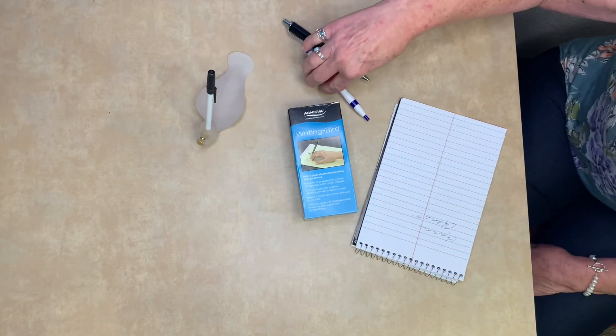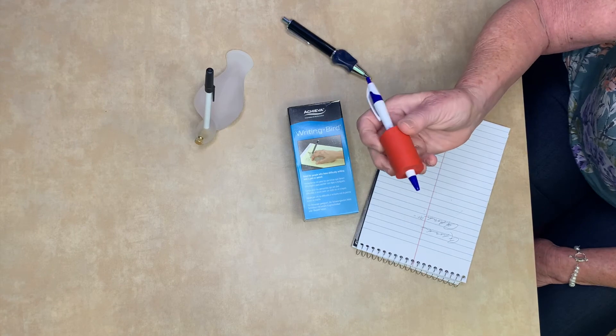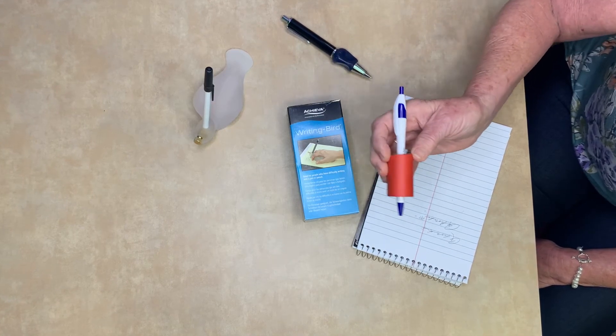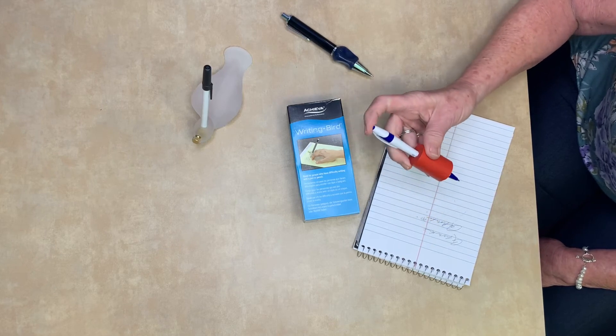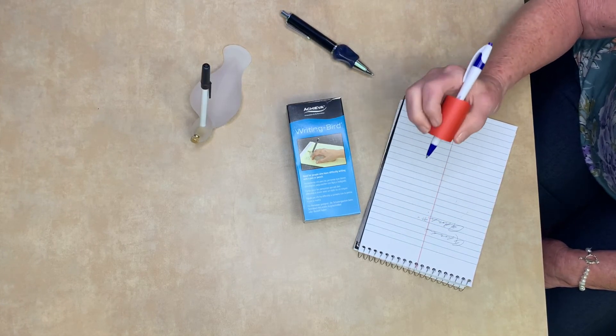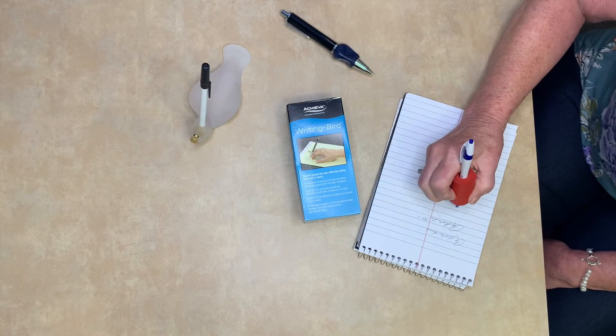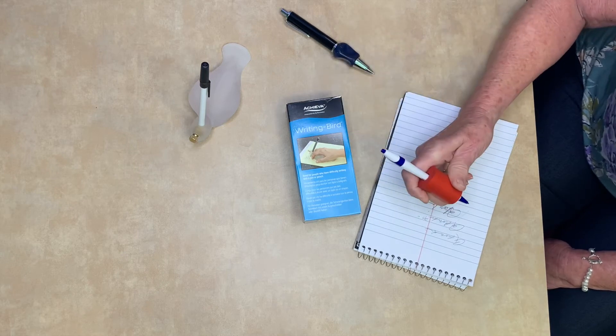The second tool is something very easy. It slips on any size pen. It comes in different sizes and it's called Closed Foam Tubing. It just gives you something soft and larger to hold onto so that you can still use a small ink pen.